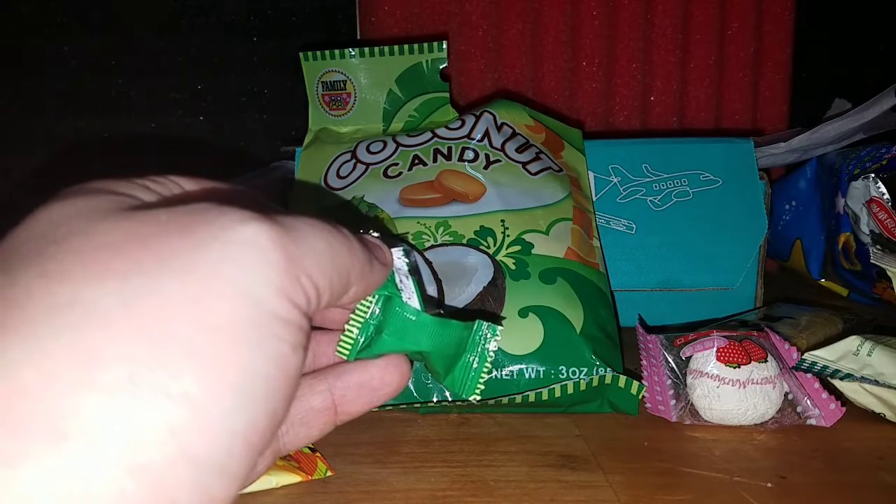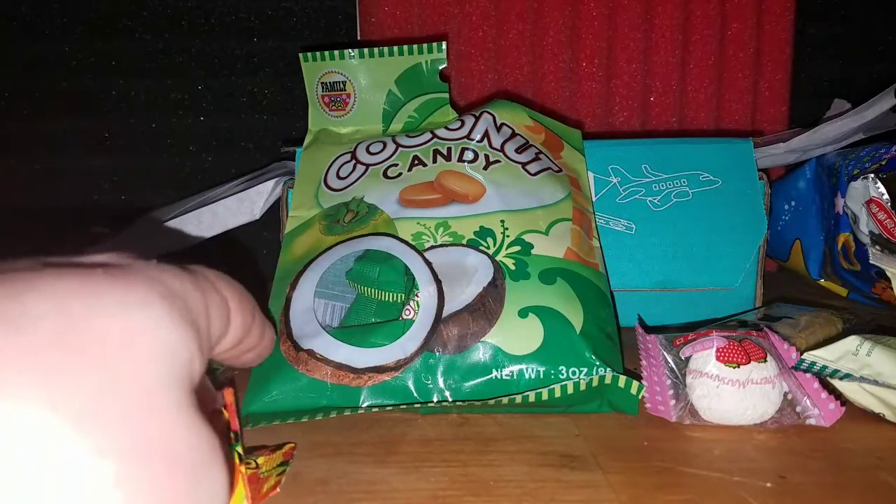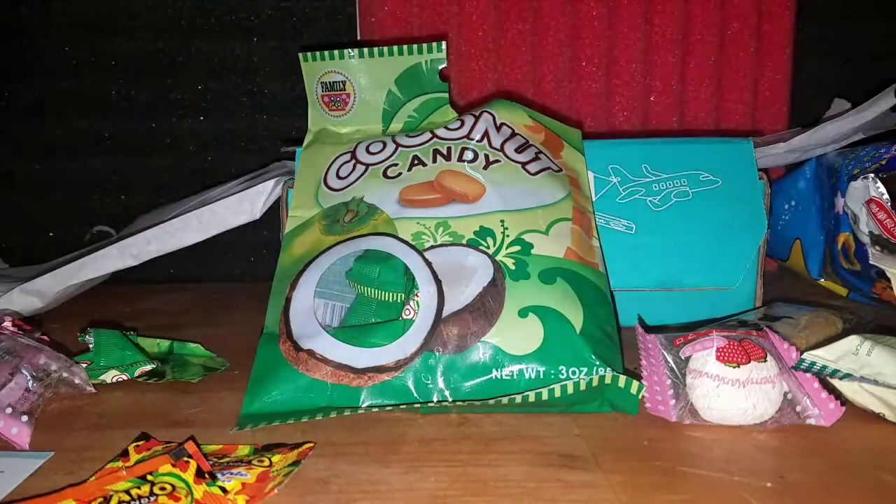These are actually really really good — I feel that, definitely. I think I got some hair in my mouth though.